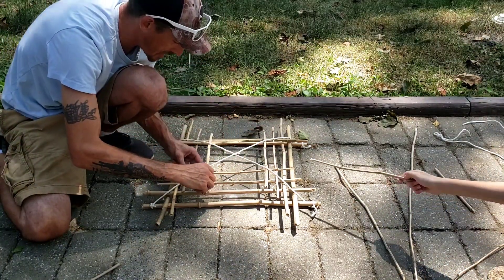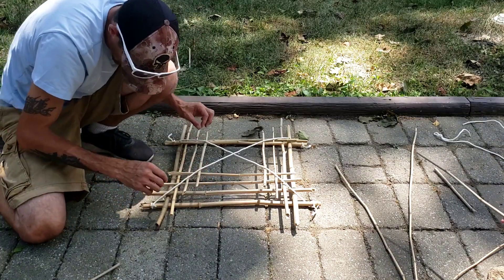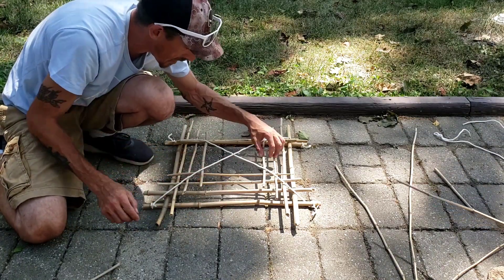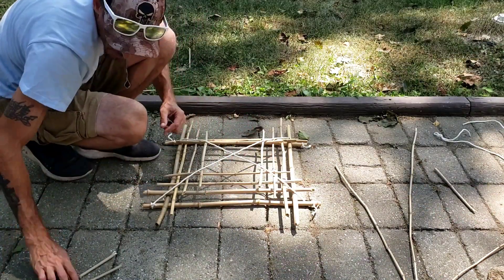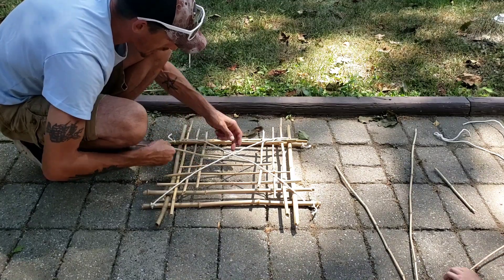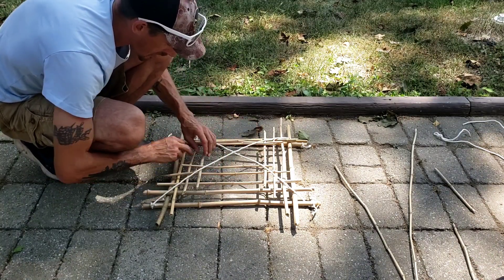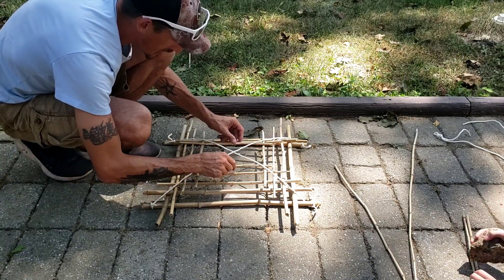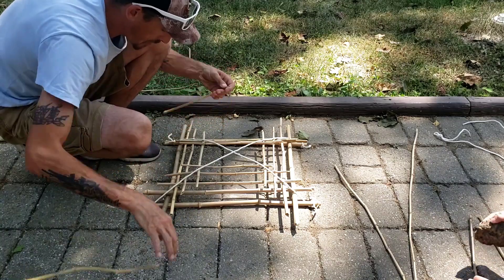So bushcraft bird trap, guys — this is what we're building today. See, as it goes up, it makes a little pyramid. So the bird's going to get trapped under that pyramid — that's the goal. As you're going, you want to kind of thread your pieces in. Keep yourself as much height in the middle as you can get.